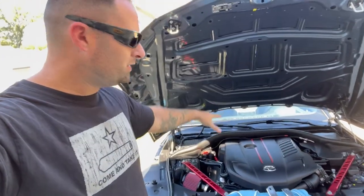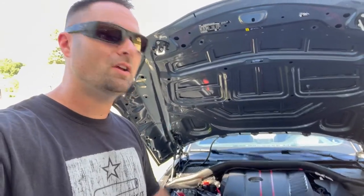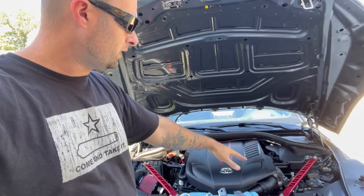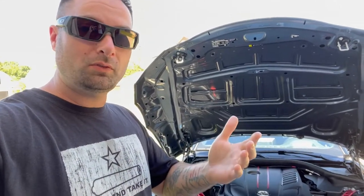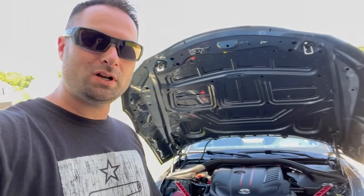There we have it — a fully finished engine bay from Burger Motorsports. Check out the video description and the links down below. Let them know you saw this video and it helped you out. The catch can is a super easy install — done in about five minutes — and the strut tower braces take about 30 seconds. We now have an air intake for more sound, the JB4 for more power, engine and chassis bracing, and the oil catch can to keep the engine healthier for longer. Subscribe for more Supra content — I appreciate you guys watching, god bless, goodbye.